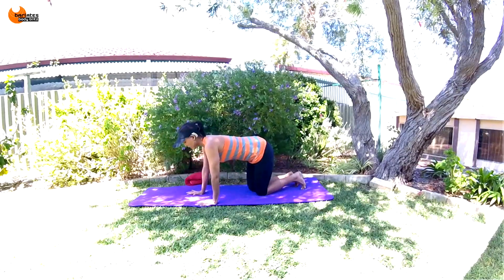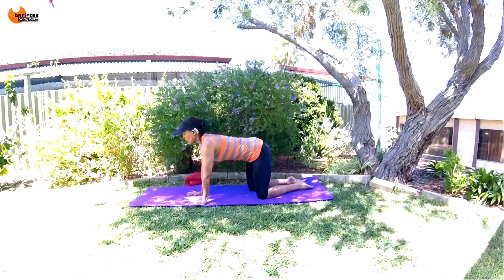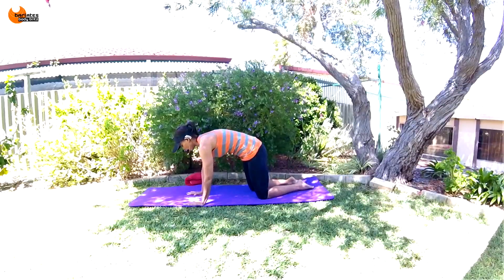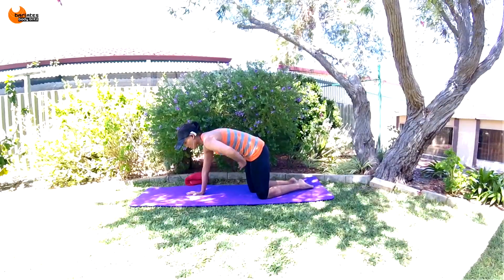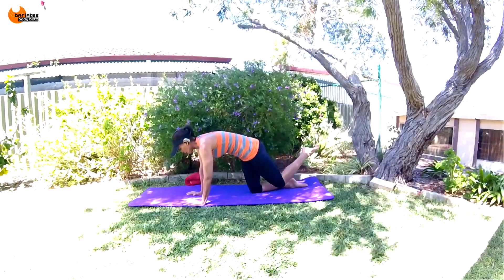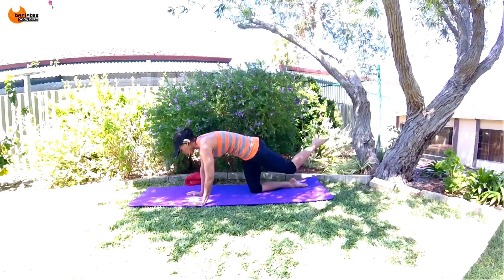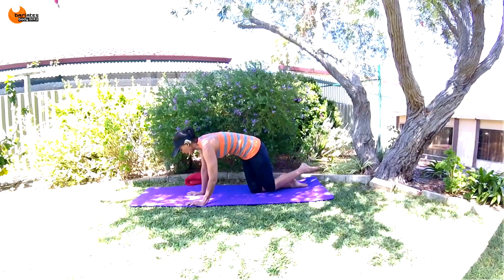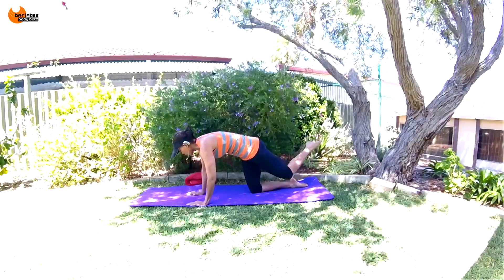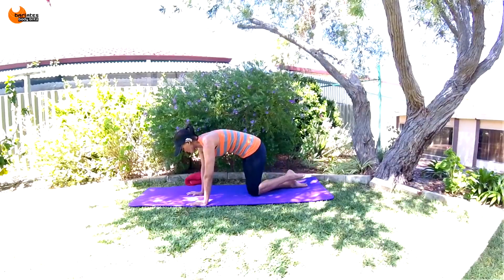Remember your alignment, tummy's in. We're going to breathe in, tuck forward as hard as you can, and raise the leg against the tuck. Keep that tuck — you're never releasing it. That's why your leg can only come that tiny bit. You'll never be able to get it very high if you're tucking hard. Squeeze your glute.